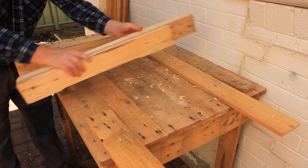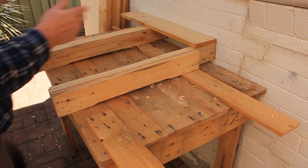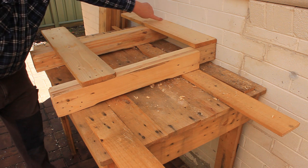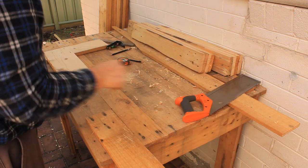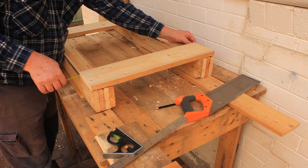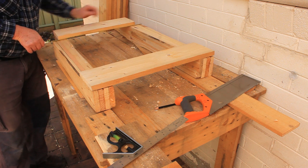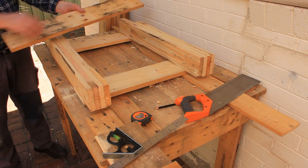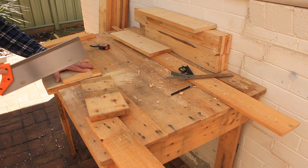Now we'll start assembling the first leg trestle. Start by laying out two of the legs on your temporary bench. We'll be cutting these two wide boards to form the upper and lower braces. Fit the two braces to the legs and make sure the legs are still bench-top width apart at top and bottom. You also need a second top brace board for the other side of the trestle — this board will be hidden inside the workbench so it doesn't need to be as clean or beautiful.